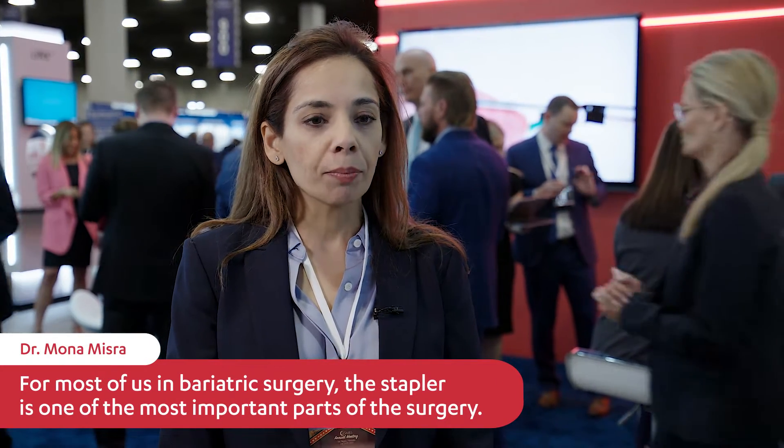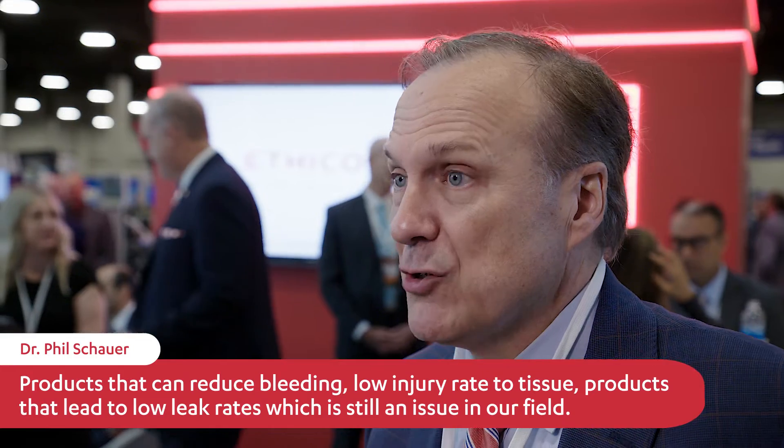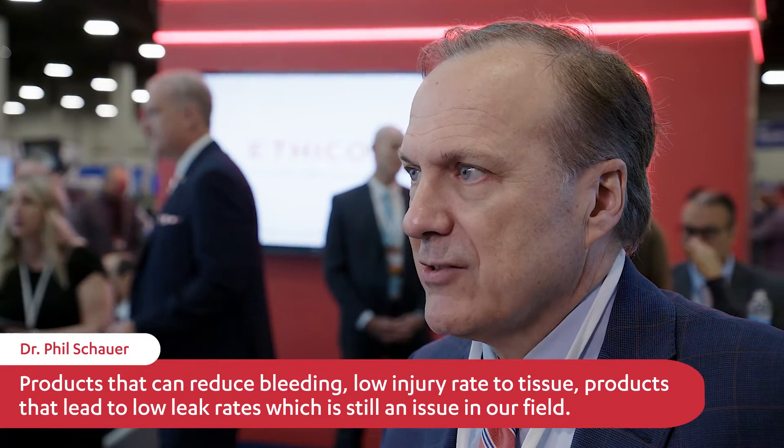For most of us in bariatric surgery, the stapler is one of the most important parts of the surgery. Surgeons are looking for products that produce better outcomes for their patients, as patient outcomes is always number one. So products that can reduce bleeding, products that have a low injury rate to tissue, products that lead to low leak rates — which is still an issue in our field.